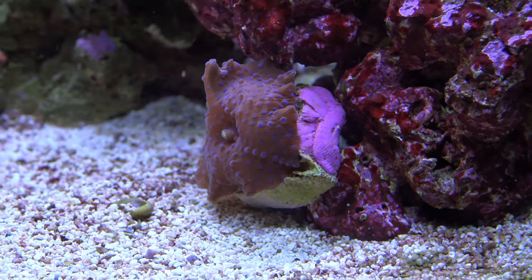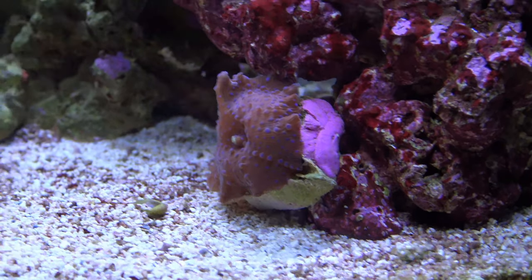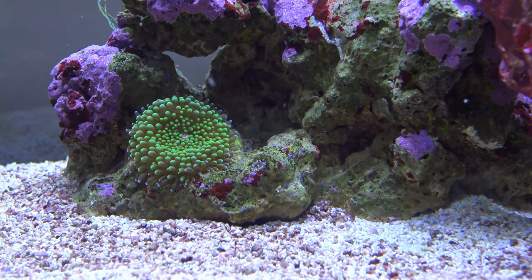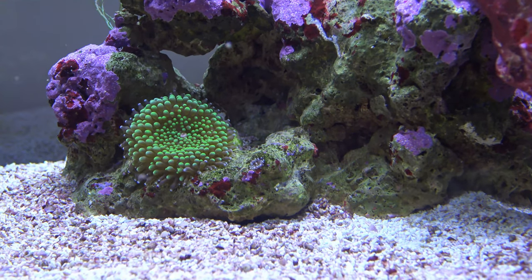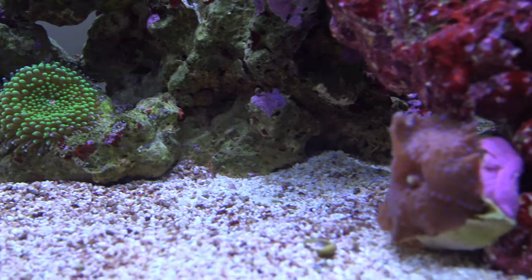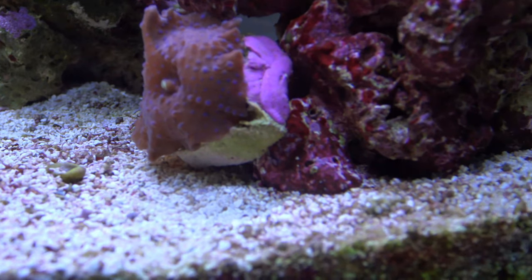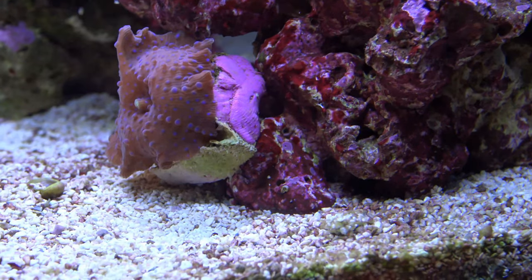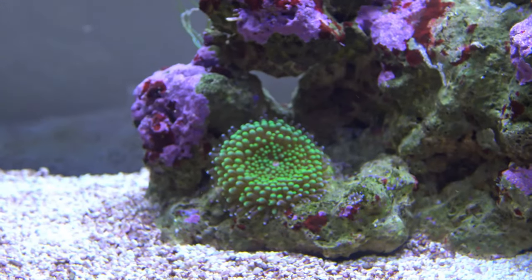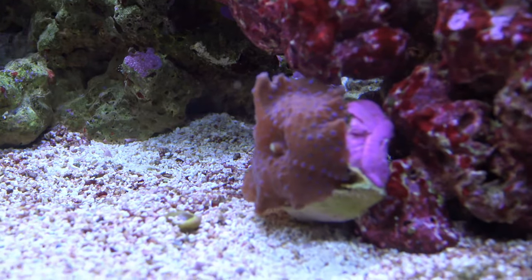A new addition is my superman coral — it's a mushroom coral, similar to my green ricordia. That's a bubble tip coral. I have all soft corals in here, no hard corals at all. This superman coral is fairly new — I've had it for about two months, whereas I've had the bubble tip and green star polyp for three months.